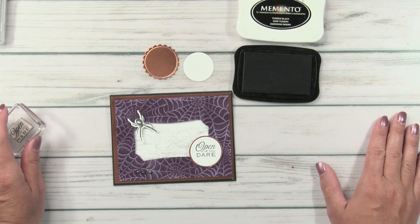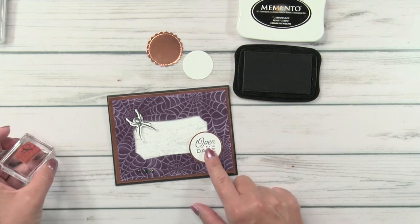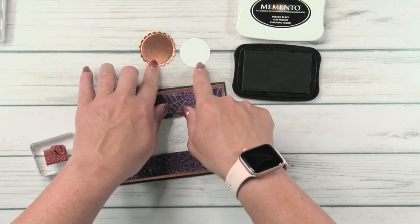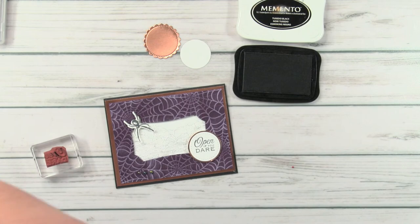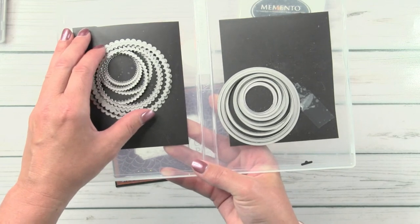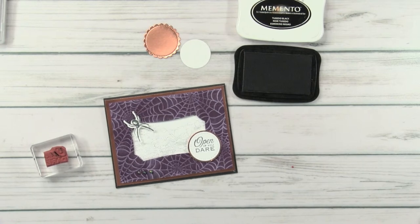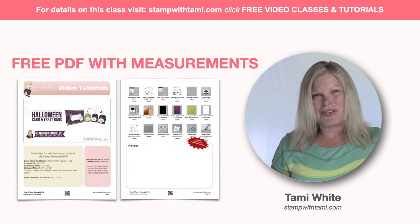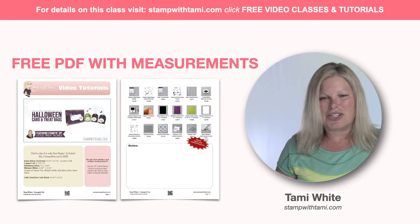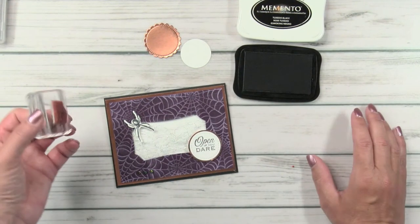I'm going to start with the stamping. I did pre-cut our two greetings — I used stitch circle dies on the original and layering circles on this one. Everything I'm using here is available in my online store and I have quick links on the resource page, as well as a free PDF that has all of the measurements for everything we are creating today. You can pop over there and download that while we're going or following the video.